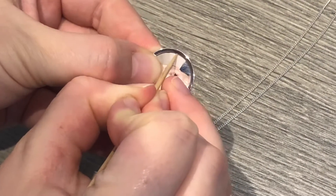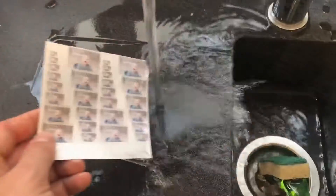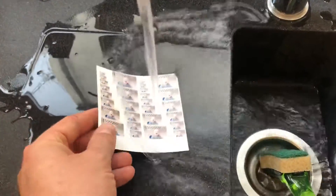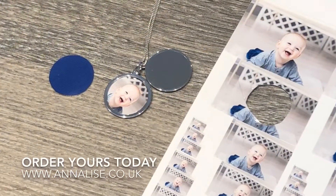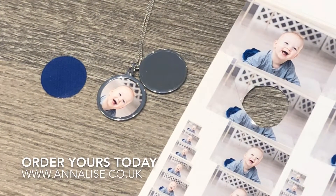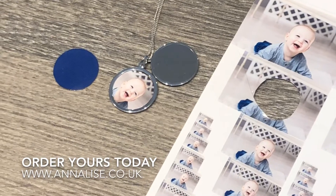You can order your own locket sheet from us where we print your photo 32 times in 16 different sizes using waterproof inks. We will also edit your pictures to make sure that they're printed the best that they can be. If you need any help please contact us.